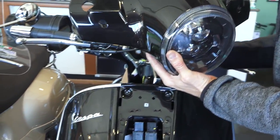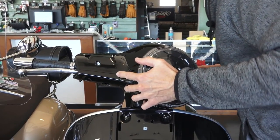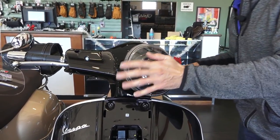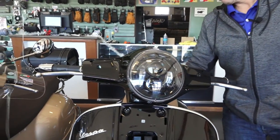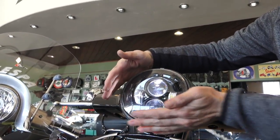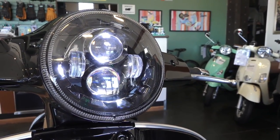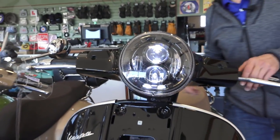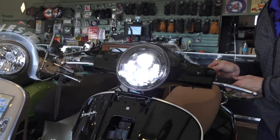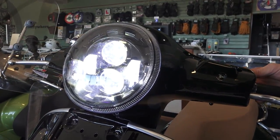Go ahead and tuck that behind the speedometer, then pop the handlebar cover back on in much the opposite order of how we removed it. Before putting the screws or mirrors on, test the operation of the headlight. With the ignition switch on, the low-powered running light is now on — it illuminates all the lenses in this projector-beam style headlight. Once you start the scooter, the low beam and high beam become operational. You've got your low beam and the high beam, which adds an additional element to the low beam.